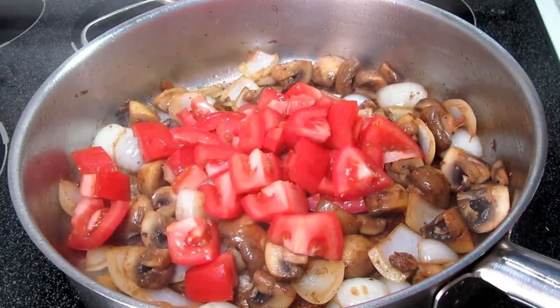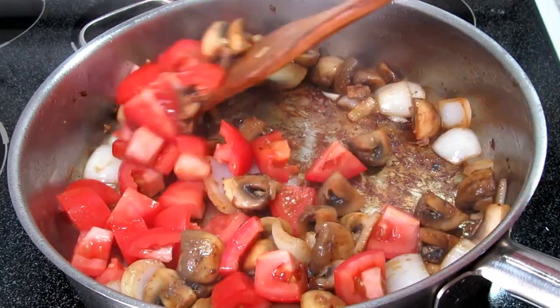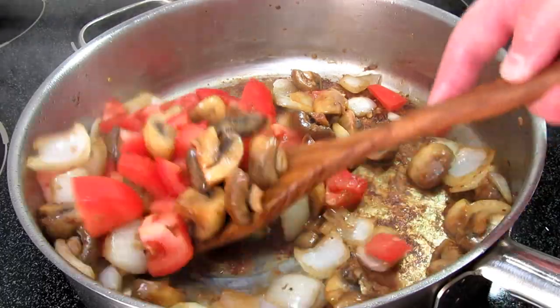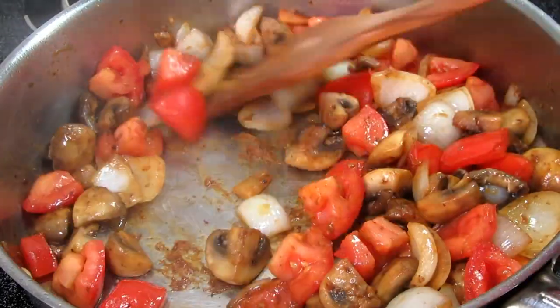Here I have three diced ripe plum tomatoes, and these are going to help start deglazing the pan. Cooking and stirring for three to four minutes or until the tomatoes start to soften and break down.